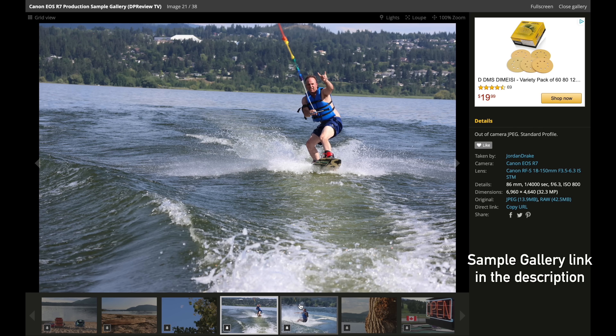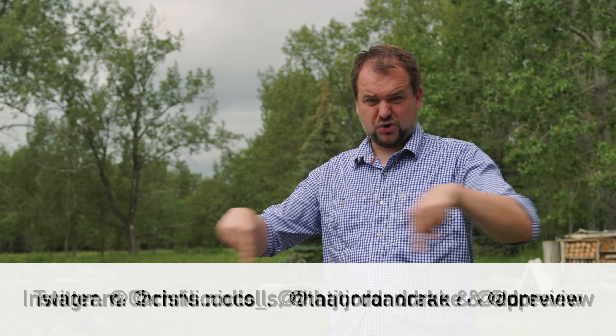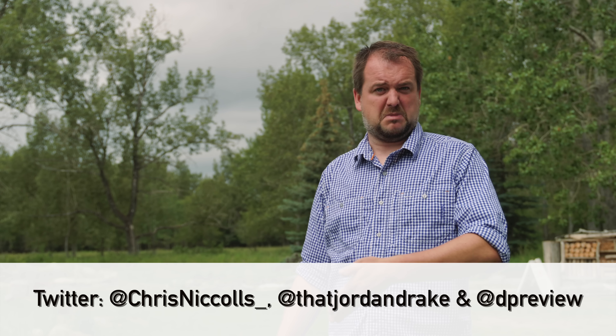Be sure to subscribe to DPReviewTV for more episodes, including Chris's solo R10 review that he shot while I was on vacation. Follow us on social media, and thank you so much for watching. We'll see you again soon with more DPReviewTV.